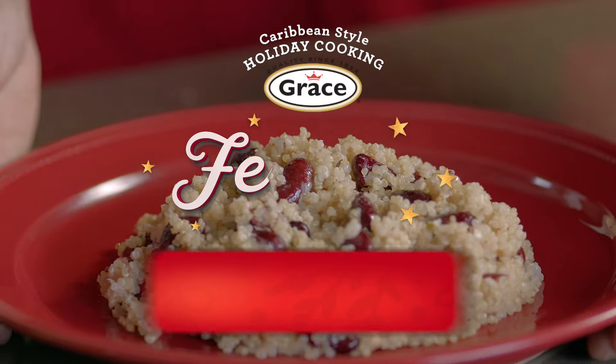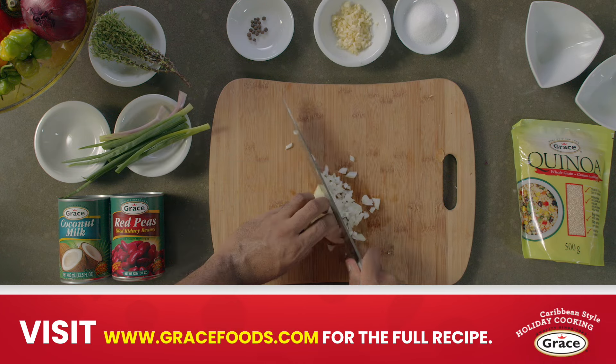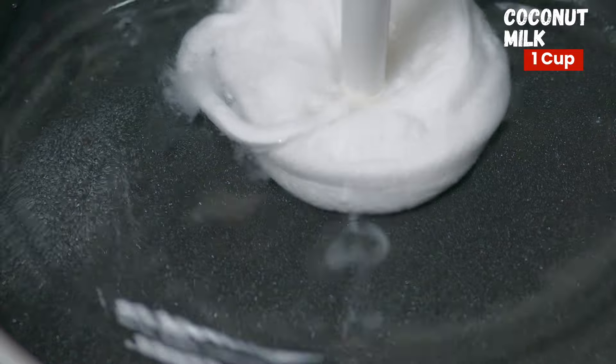Hey guys, so today we're making quinoa and peas. First, wash quinoa and set aside. Next, bring coconut milk and water to a boil in a saucepan.